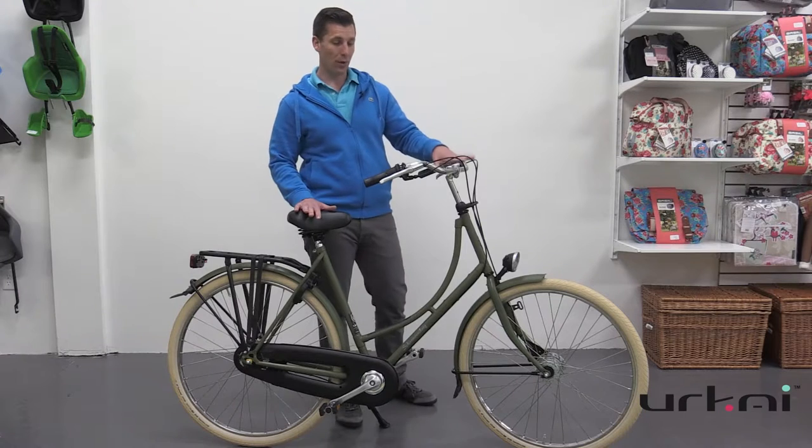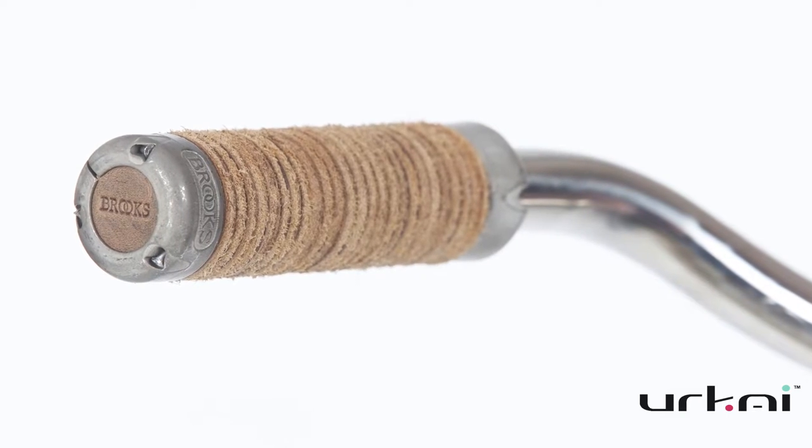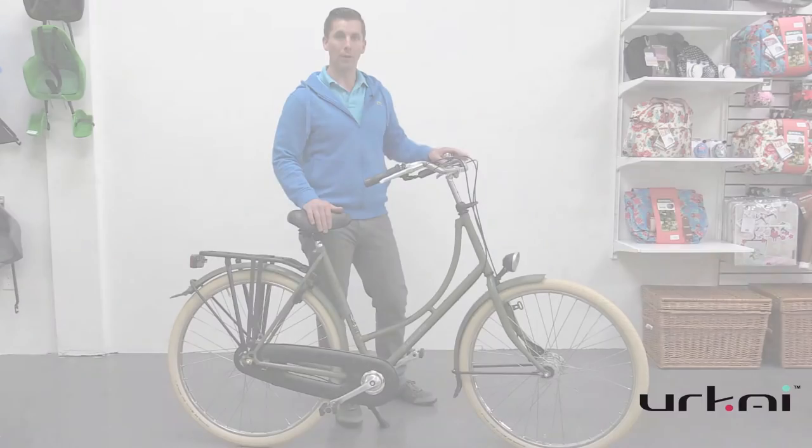Some of the options that you can put on here, which look really good, of course, are a Brooks saddle and grips, a frame-fixed front carrier, as well as a steering stabilizer and double leg stand.